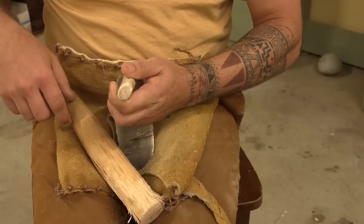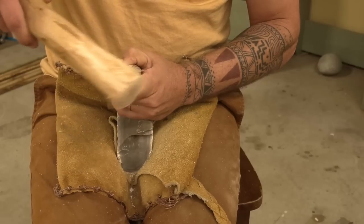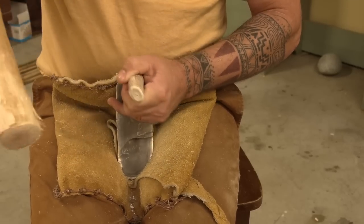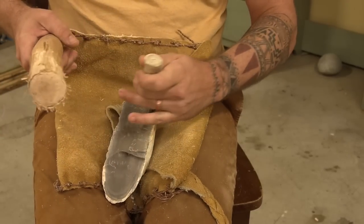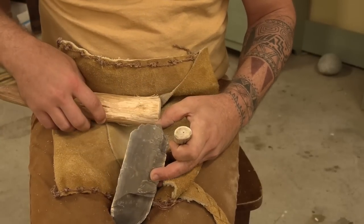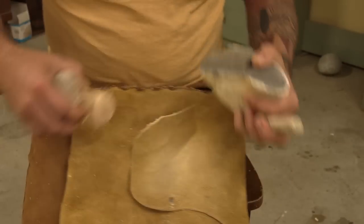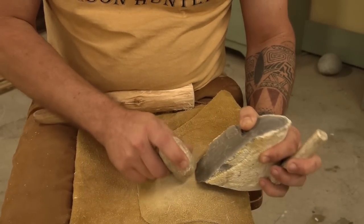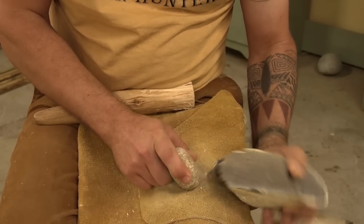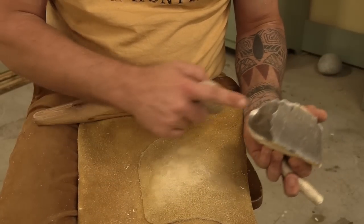Now that I've released some of those flakes, this is that really big one — I don't know if we're going to be able to get it. It does not want to go, and it's bashing my fingers up. That is a tough spot to try to work. I really wish I had that one off — I'm worried about messing it up because I don't do super well with percussion on these ones. Well, we didn't get all of it, but we at least knocked some out.